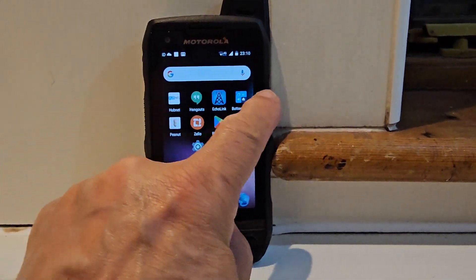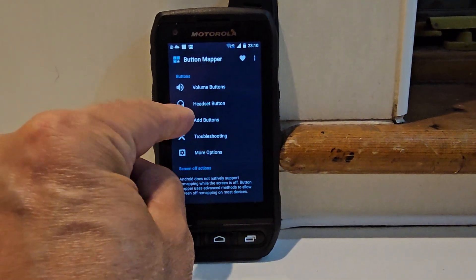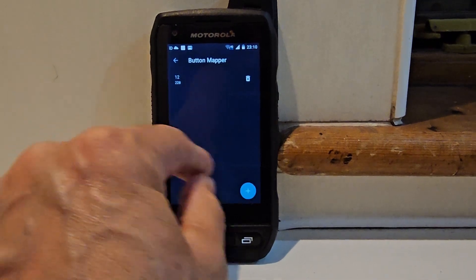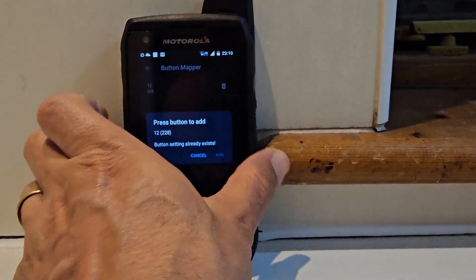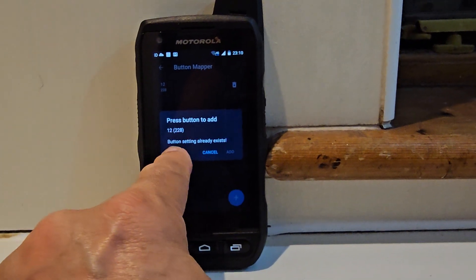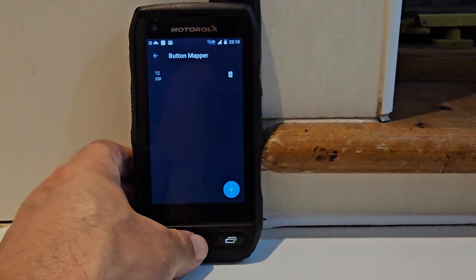I selected 'Add Button', clicked Add, and then pressed the PTT button. It gives you a number — 228. Just remember that number: 228.